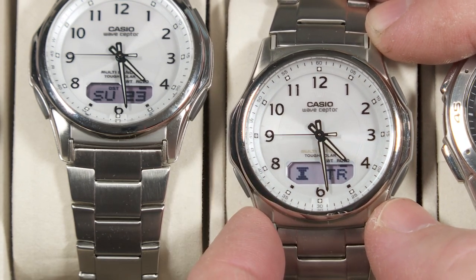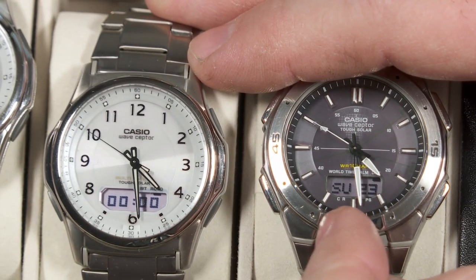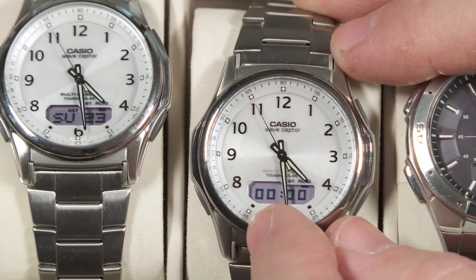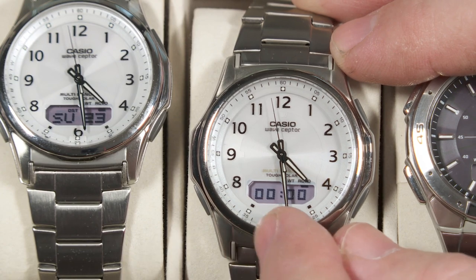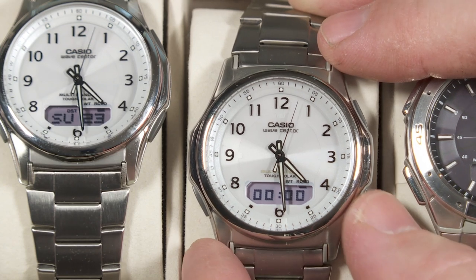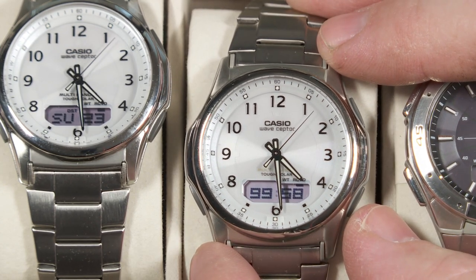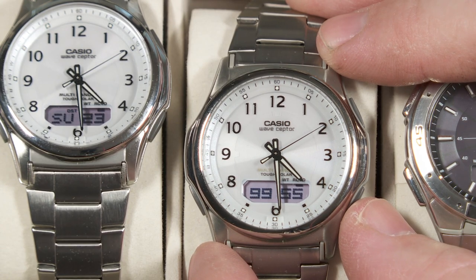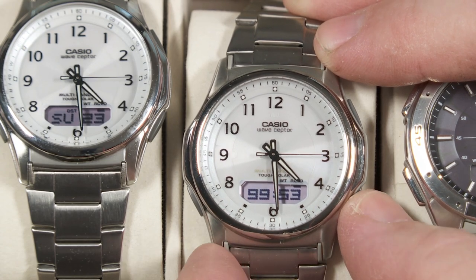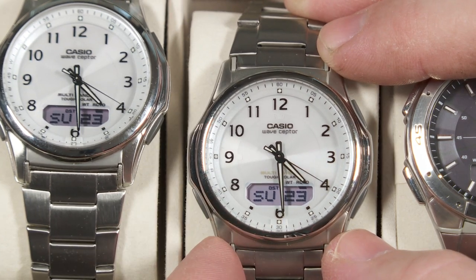The next function is a countdown timer — and this is something that was not available on the original version I got a few years ago. With the countdown timer, you can set it from one minute up to 100 minutes. Right now it's set to 0000, which means 100 minutes. If I press the button on the lower right, it'll start counting down 100 minutes. When it's done, it'll beep just like one of the other daily alarms. To reset it, just hold down the same button used to start and stop it.